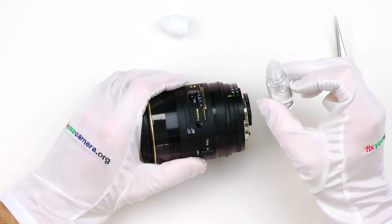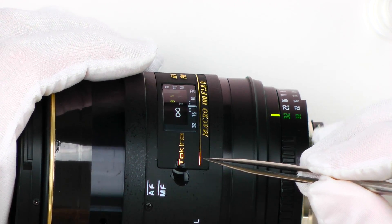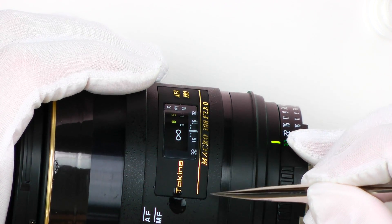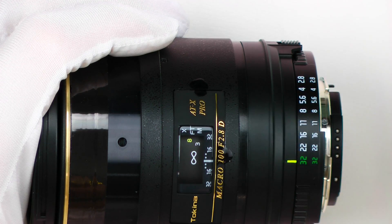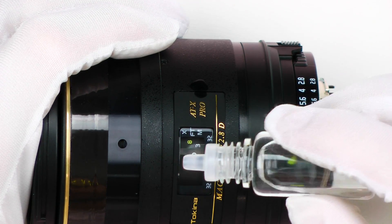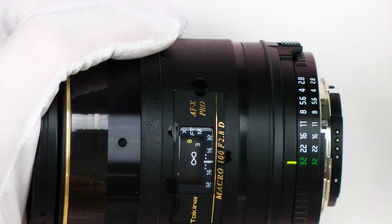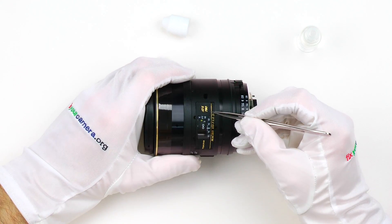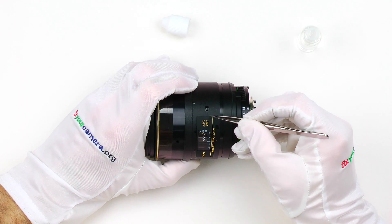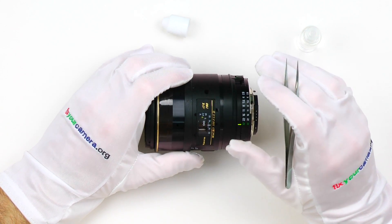Put a couple of drops of alcohol around the edges. Be careful not to flood the whole lens. It immediately goes around on its own — I hope you can see it here. Let's put some more. Now I'm going to wait about one minute, maybe less. Once it dries up it might leave a bit of white residue, but don't worry about this, it's easy to get rid of later.